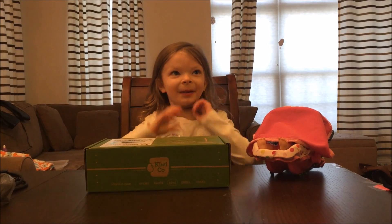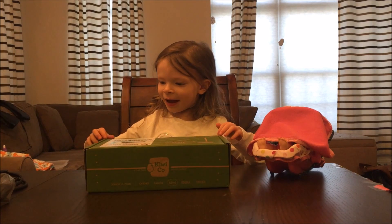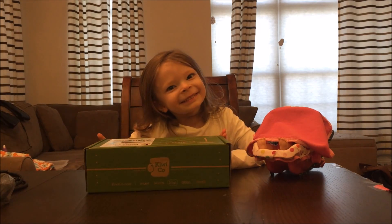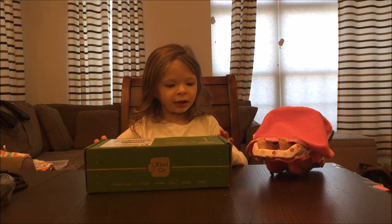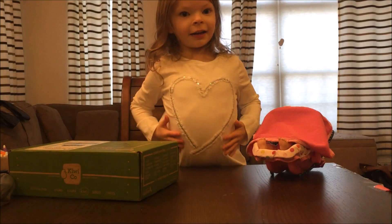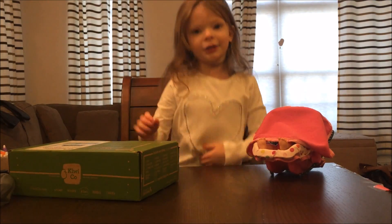Hi guys, welcome to my channel. Today we have a Kiwi Crate. A Kiwi Crate — what's this Kiwi Crate about? It's about a body. And I even have a heart on my shirt.